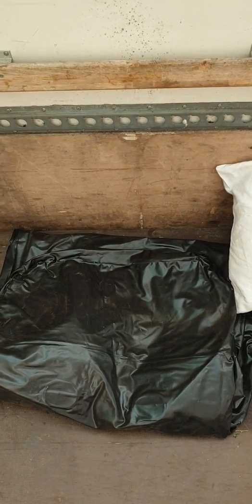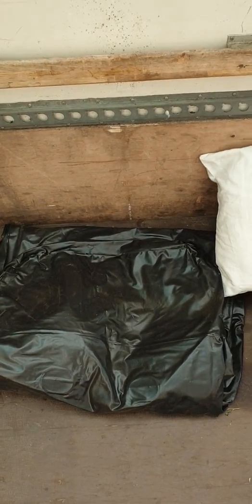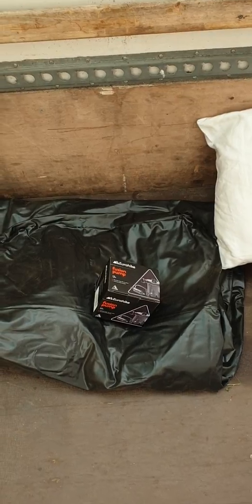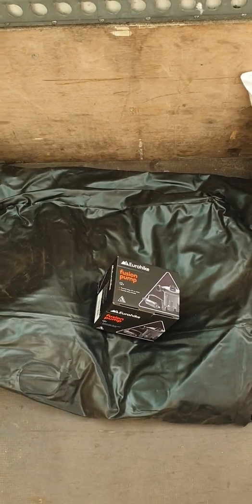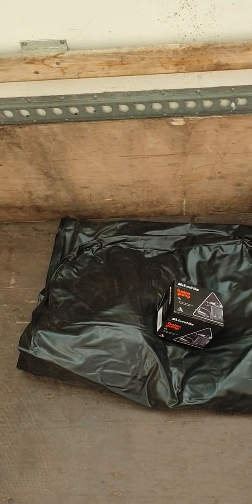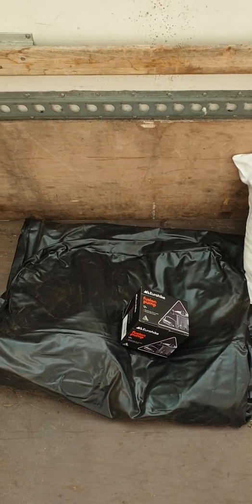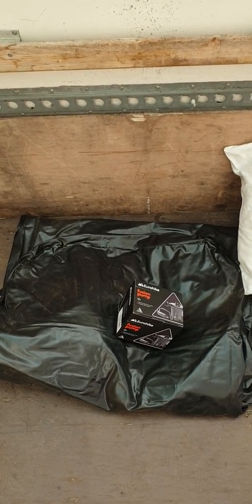You can buy these from Argos. You can hand pump them — takes a little while — or you can get one of those pumps that plug into your cigarette lighter. The air bed cost about 20 quid; you might get it a little bit cheaper secondhand. I just like getting a receipt for everything so you can write it off.